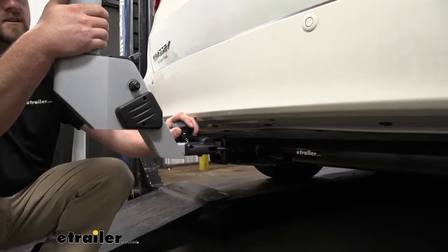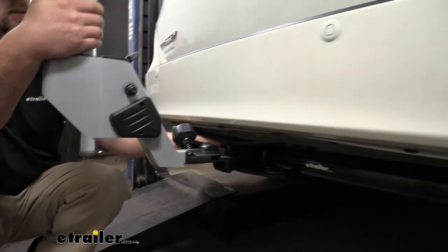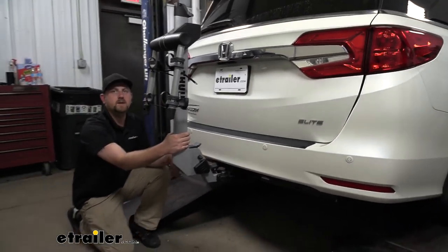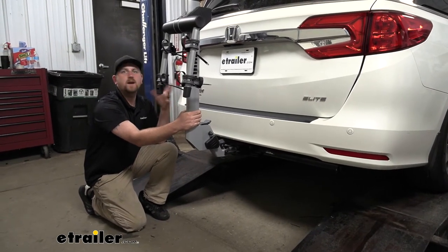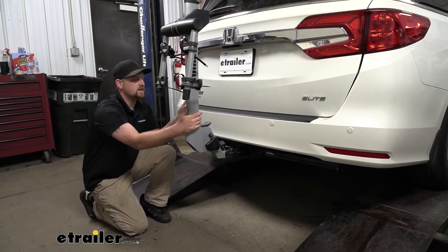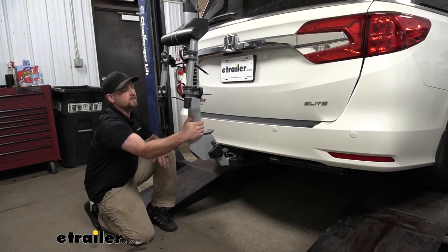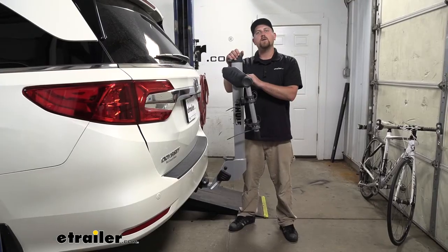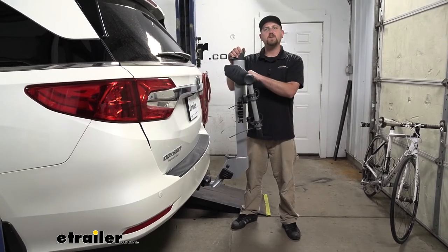There's a knob here, and when you tighten it down, it acts as an anti-rattle device — that eliminates all the slop and play at the connection point. That's going to keep the ride inside your Odyssey that much more quiet and also provide your bikes with a smoother ride as well. To demonstrate: say we're cruising in our Honda going over some bumps — you can see the rack moves with our Odyssey and not on its own. Let's go ahead and spin it through the test course and see how it does.